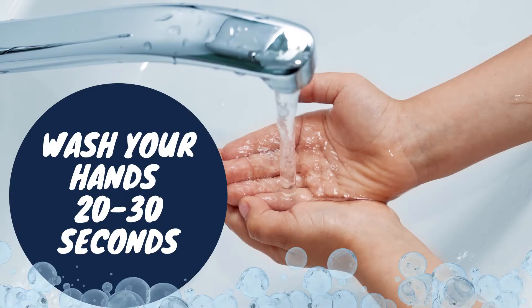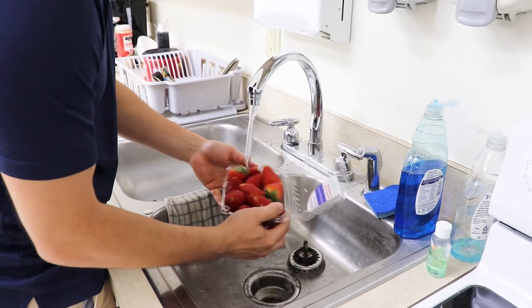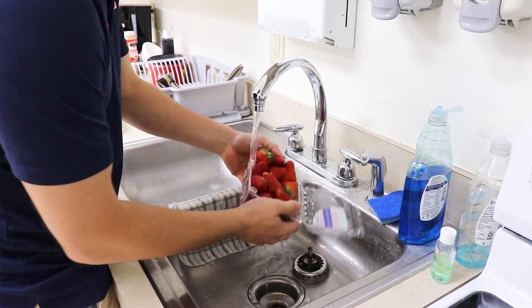The first thing we need to do is wash our hands for 20 to 30 seconds with warm water and soap. Then we need to gently rub the fruit under cool running water.